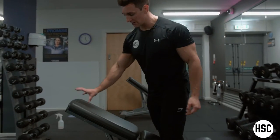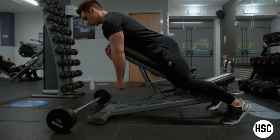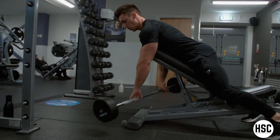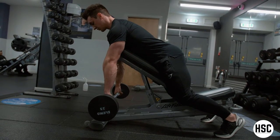For setup, I'd recommend using a 45-degree bench with your chest glued just to the top of the pad. With the barbell, use an overhand grip outside of your shoulders and put your feet firmly into the ground so your body is not going to move at any point from that position.